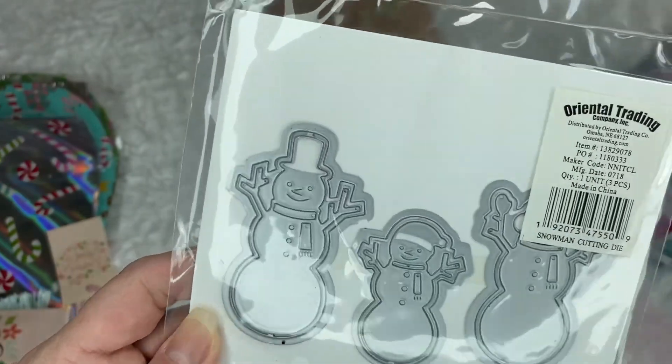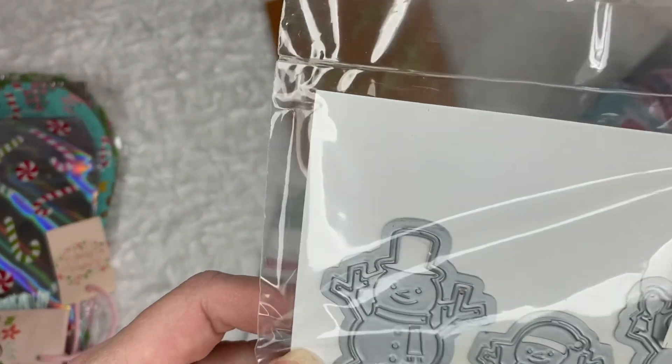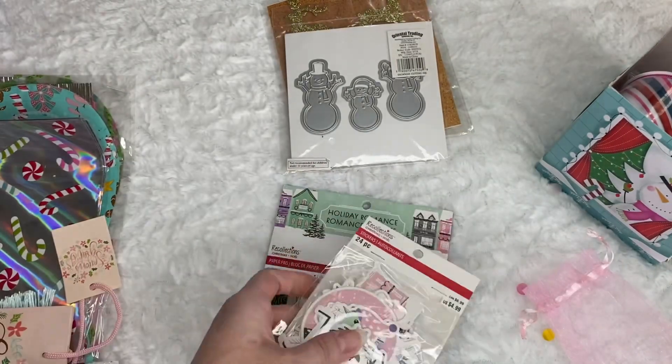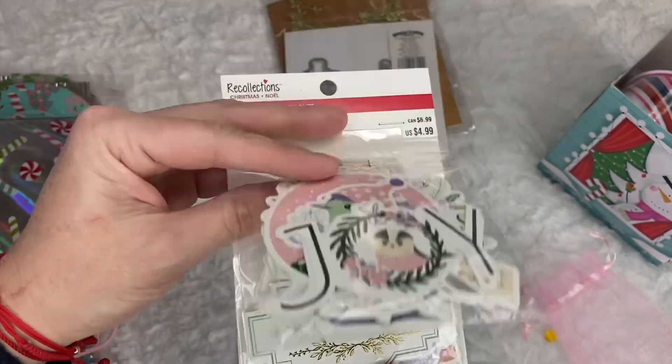And look — it's some snowmen. Some die cuts... well, not die cuts. Metal dies. So cute — I don't have snowmen. That's beautiful. And look at this — these are the stickers for that paper collection, all in pastel.